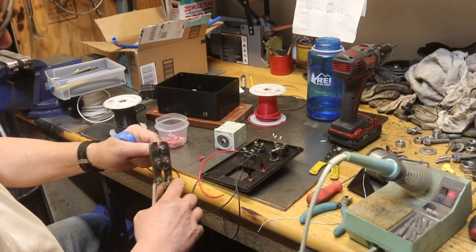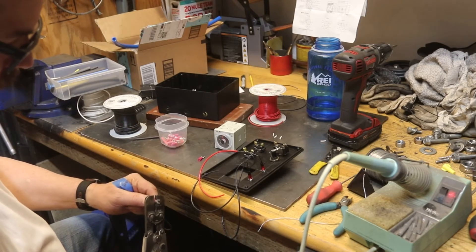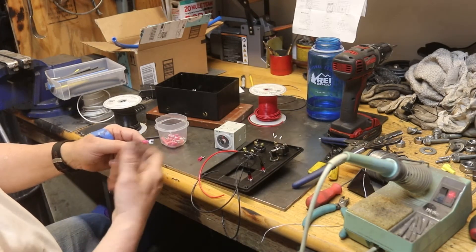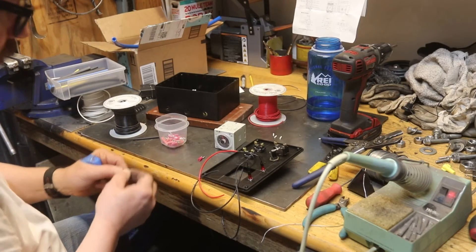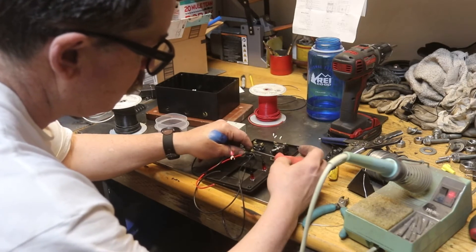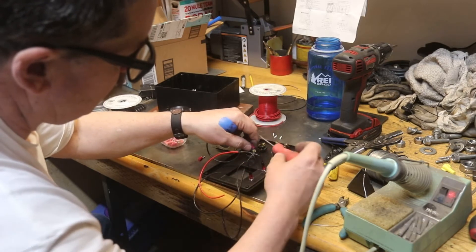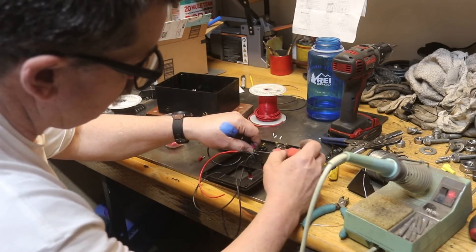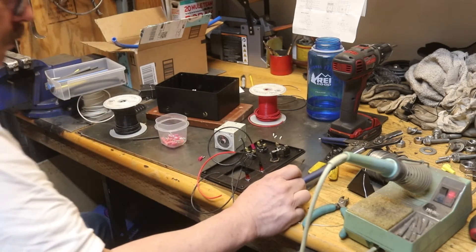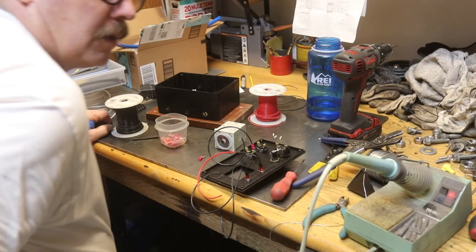I always like to see a little nub sticking out the end of the crimp connector. You always want to crimp it right at the edge — that's where the metal is. Back here it's just plastic and if you crimp it there it's not going to do anything. So crimp it right up close to the top. Then that fits right in. This is all AC so you don't have to worry about polarity — either side works.